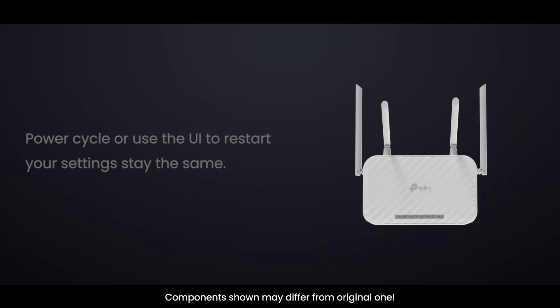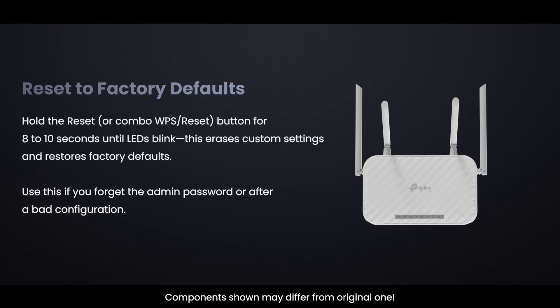Reboot or restart — power cycle or use the router UI to restart; your settings stay the same. Reset to factory defaults — hold the reset or WPS/reset combo button for 8 to 10 seconds until the LEDs blink. This erases all custom settings and restores factory defaults.